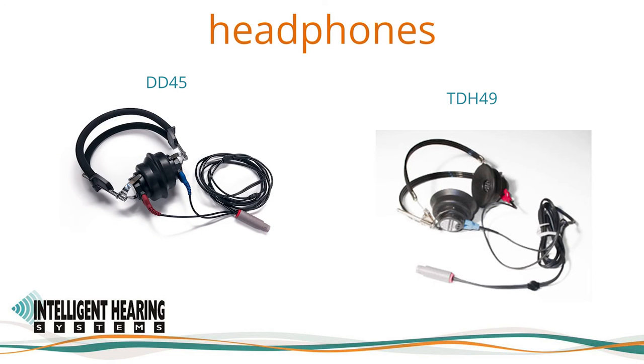In the past, we supplied the TDH49 300-ohm headphones. As this model is being discontinued by Telephonics, we now offer the RadioEar DD45.